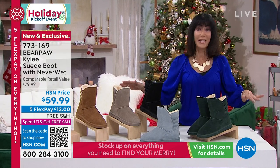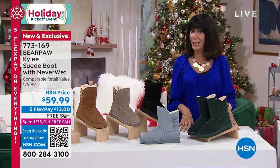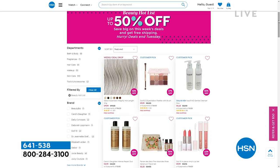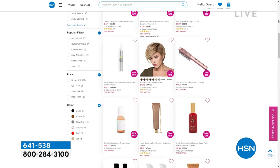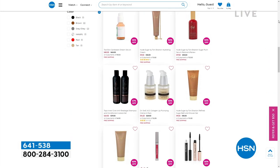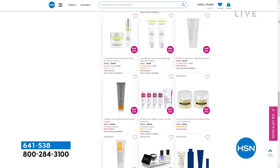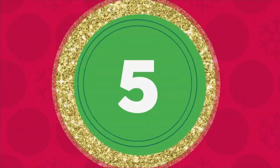Five FlexPay, free shipping and handling on everything. And if you love your beauty — we have up to 50% off so many top favorites. Visit hsn.com. It's a great way to try something new, and remember, we've extended the return policy to the end of January.